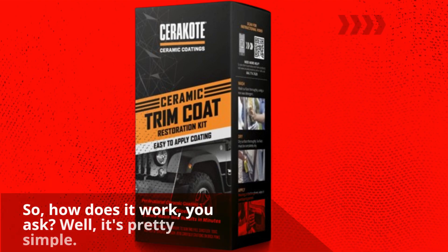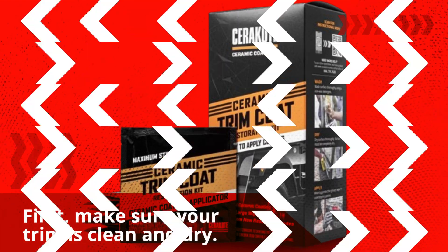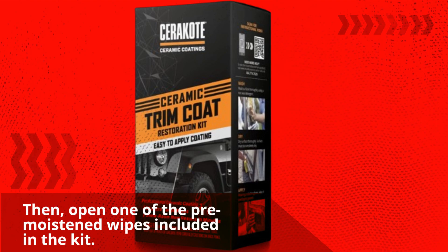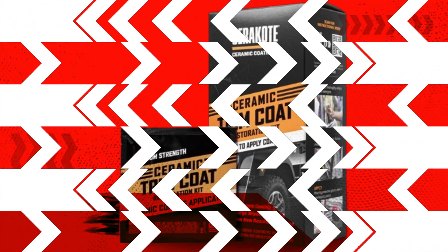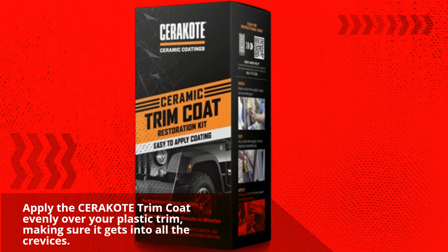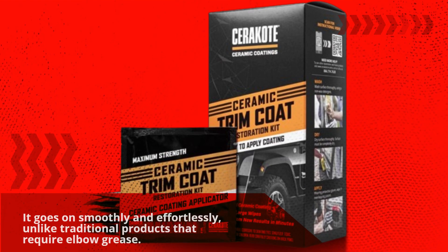How does it work? Well, it's pretty simple. First, make sure your trim is clean and dry. Then open one of the pre-moistened wipes included in the kit. You'll also find a pair of gloves — trust me, you'll want to use them, as this stuff is potent. Apply the Cerakote Trim Coat evenly over your plastic trim, making sure it gets into all the crevices. It goes on smoothly and effortlessly, unlike traditional products that require elbow grease.